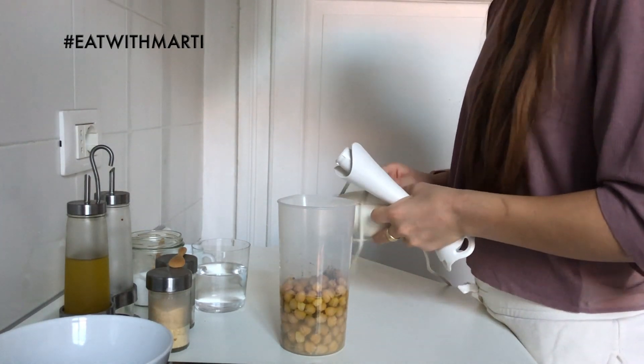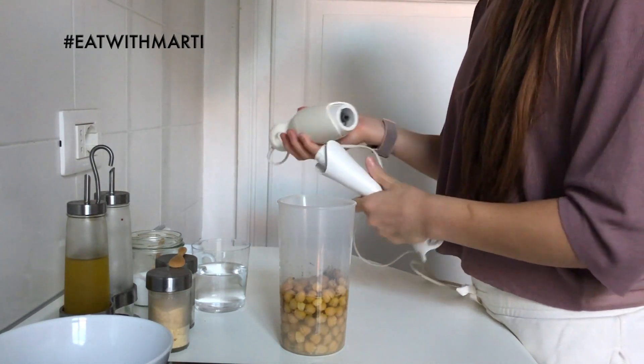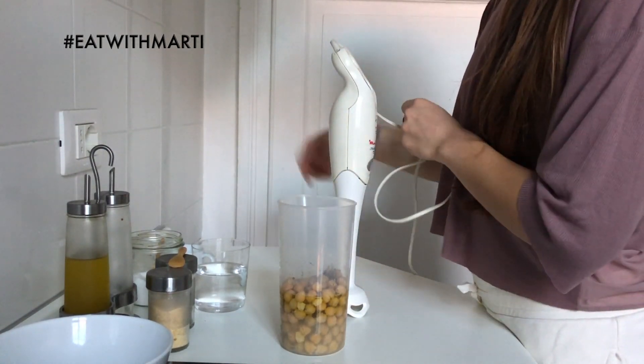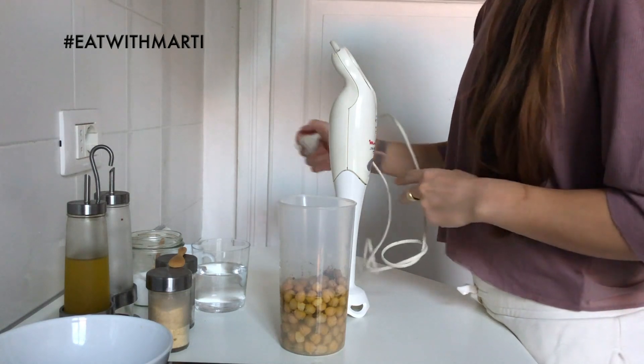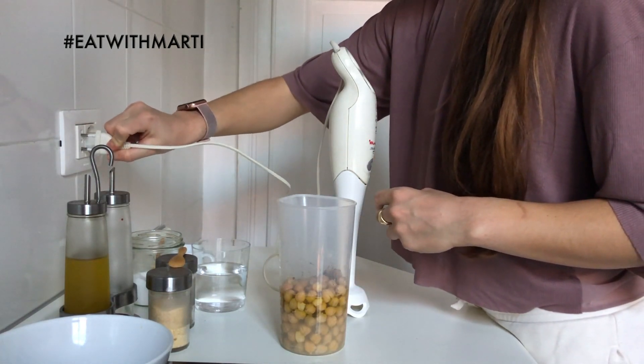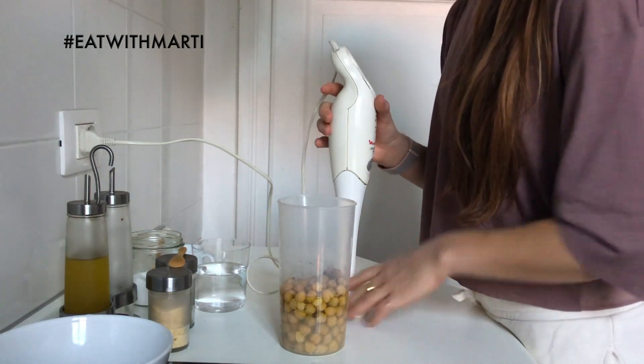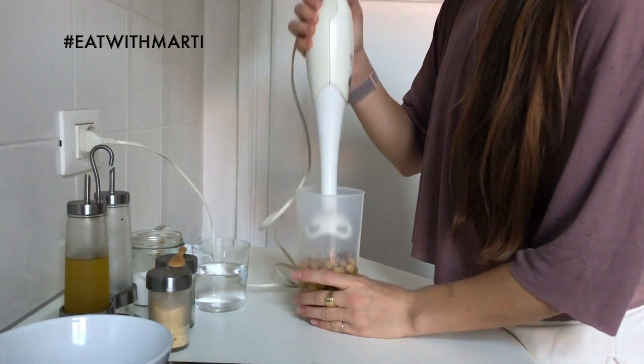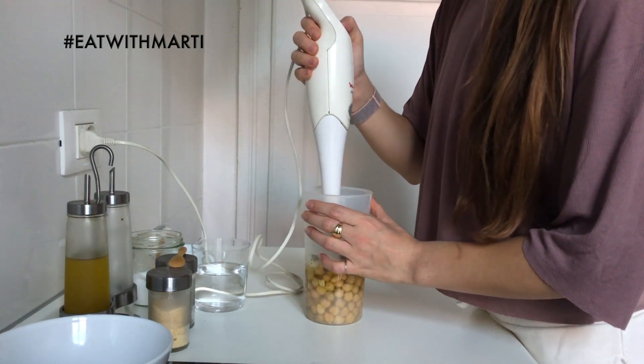Now that we've prepared everything, we're going to mix it all together. What I like to use for hummus is this immersion-style blender, but you can use a normal mixer. I personally prefer this one for hummus. So you just start blending.